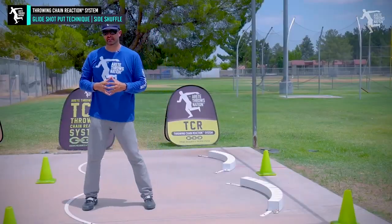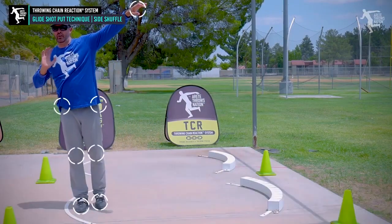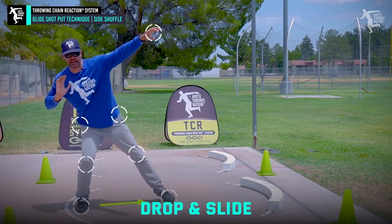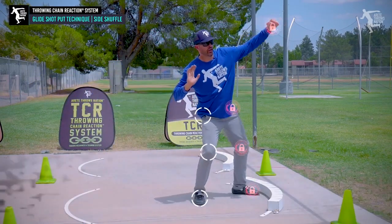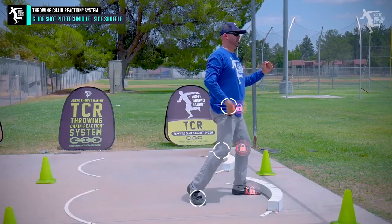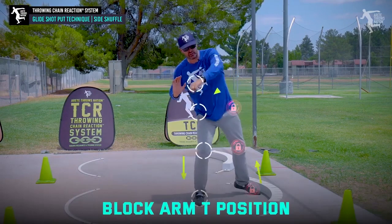Pretty straightforward. Let's look at that again — really simple. Set it up, scale and separate. We're going to drop and slide, push, and drop into our elevator. Then we're going to block leg, block arm, and stop with this — getting back to that motion again.